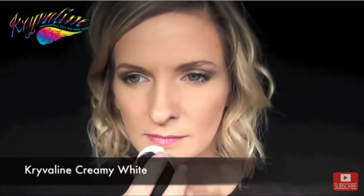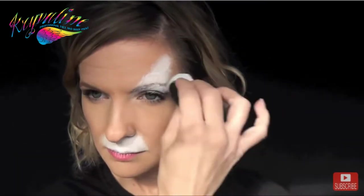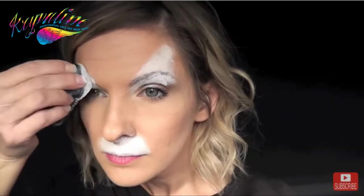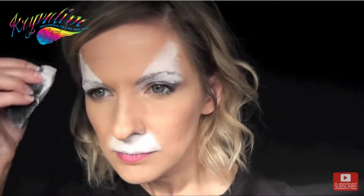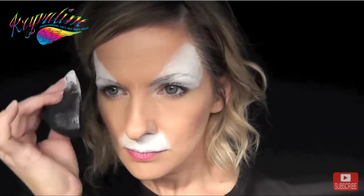To start this design I'm going to load up my half circle black Crivelin sponge with some Crivelin creamy white, and I'm going to paint the top lip and all the way up to the bottom of the nose. Then I'm going to use the white and go from the inner corner of the eyes out to the sides of the forehead at an angle on both sides.